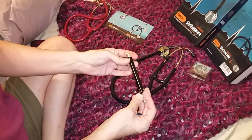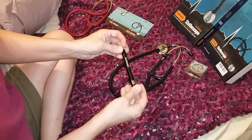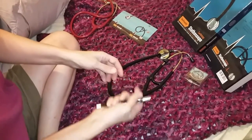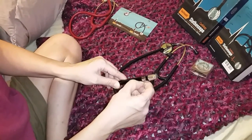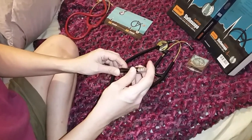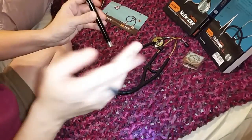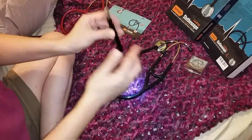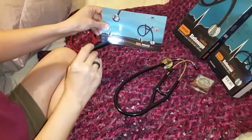Now, the penlight. This is a nice little bonus that's included. It doesn't have a pupil gauge on it — that's okay, not that big of a deal. This is heavyweight. It's got a clip on it, so if you just want to stick it in your pocket, you can. It's very, very bright.